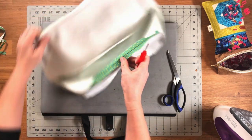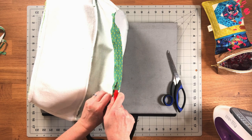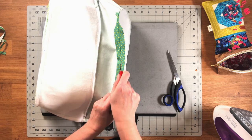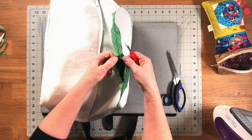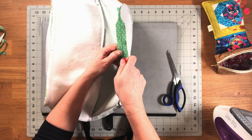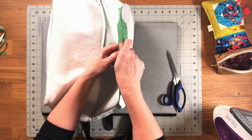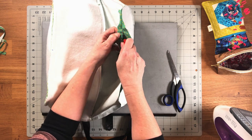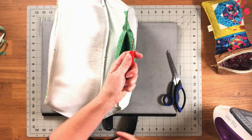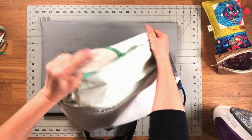Take your seam ripper and remove those basting stitches, making sure you don't go past into your back stitching. Now we have our opening and you can reach in and turn your bag right side out.